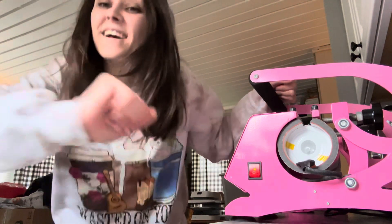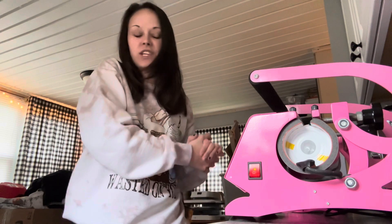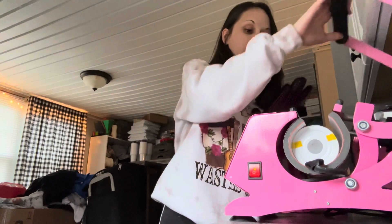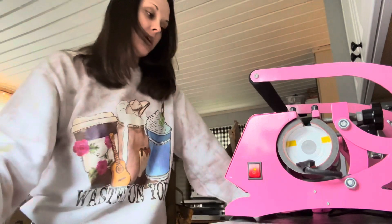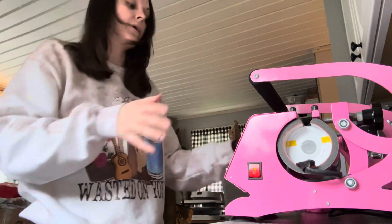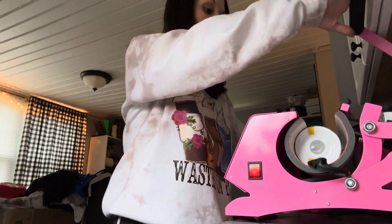We're going to give it 60 seconds and then I'm going to show you guys what we do next. You need to have good ventilation when you are sublimating — honestly even if you're heat pressing t-shirts you should always have good ventilation. We're going to rotate this and then press it again. The press does have an alarm and it will go off automatically and shut off once you open it.